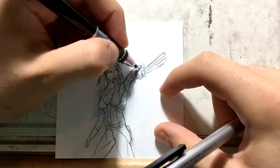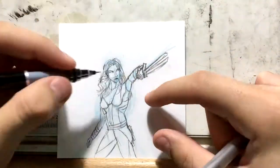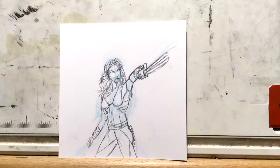I think the foreshortening came out okay on her arm with the sword coming through. What I've been practicing a lot lately is extreme foreshortening.